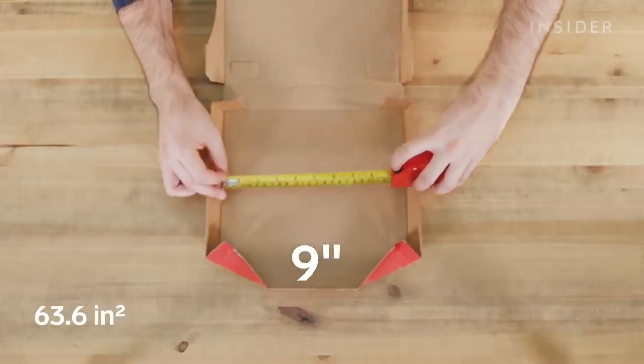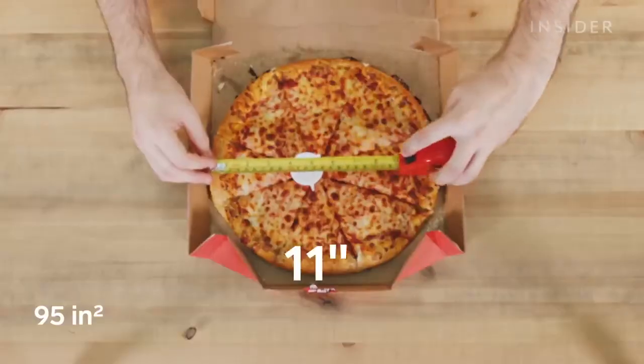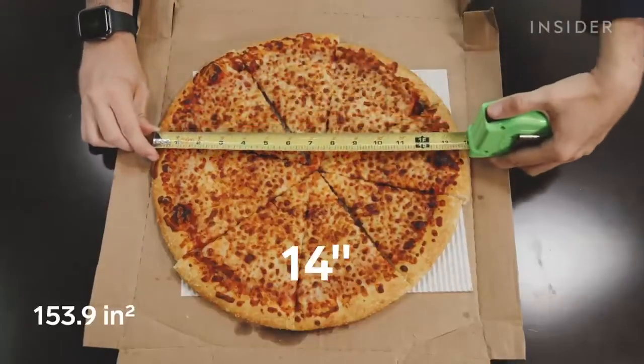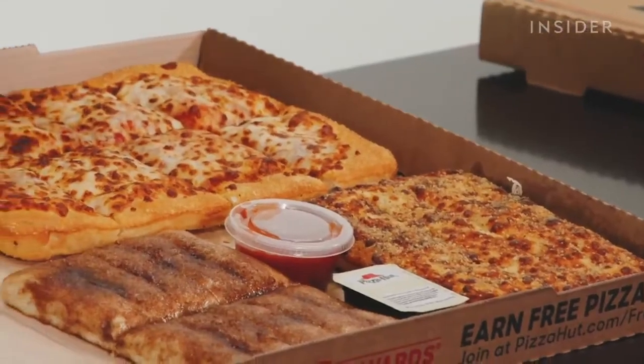If they do order a small, they normally just give them mediums. However, a small is supposed to be nine inches across. In the US, the only small pizza you can get is one with gluten-free crust at 10 inches. The UK medium is 11 inches. The large comes in hand-toss, pan, or thin and crispy crust at 14 inches. Pizza Hut UK offers an all-in-one pan box meal with a large pizza, two sides and two sauces. In the US, you can get two box meal options, including a medium pizza, five breadsticks, dipping sauce, and 10 cinnamon sticks with icing.